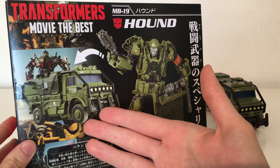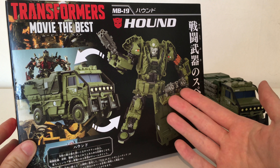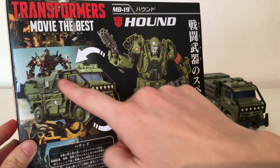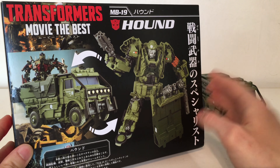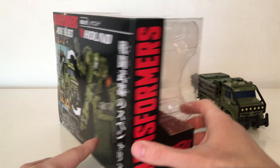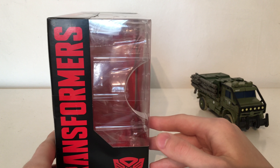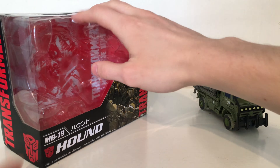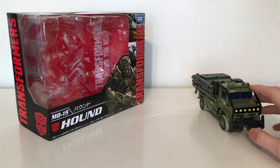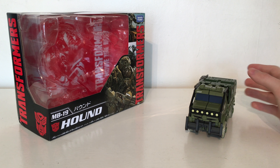The back of the packaging showcases what the figure looks like in both the vehicle mode as well as the robot mode. And really and truly I did only buy this for the accuracy. As you can see the vehicle mode is a lot more accurate and it also comes with the Age of Extinction Voyager's weapons. Turning the packaging around again you just have Transformers and an Autobot insignia. Overall the packaging is fairly detailed, although not in English, you can definitely see what Takara Tomy are trying to demonstrate.